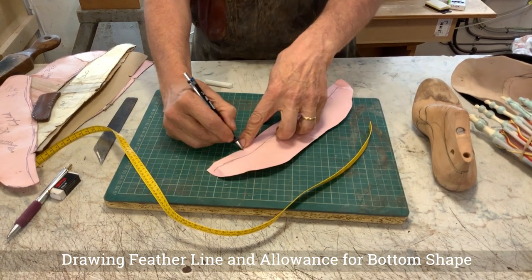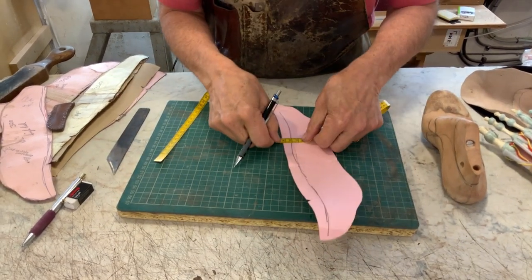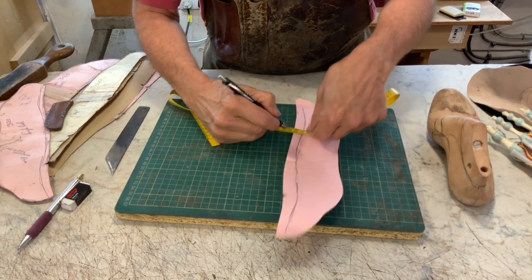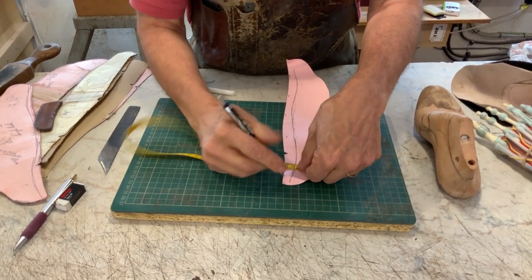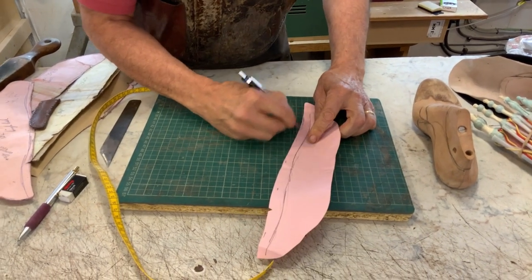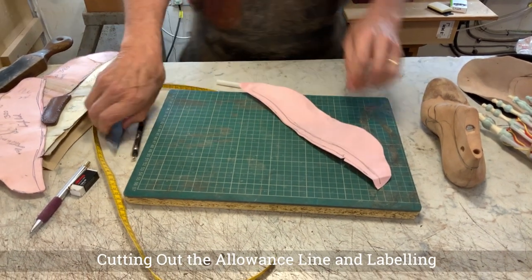By the way, this notch means the medial side — the inside — that's important. I'm going to leave eight mil on that, or ten — let's do ten to be safe. So there's ten mil — just over three-eighths of an inch, about half inch. That's where I'm going to cut. Put the notch back — might as well do that now.